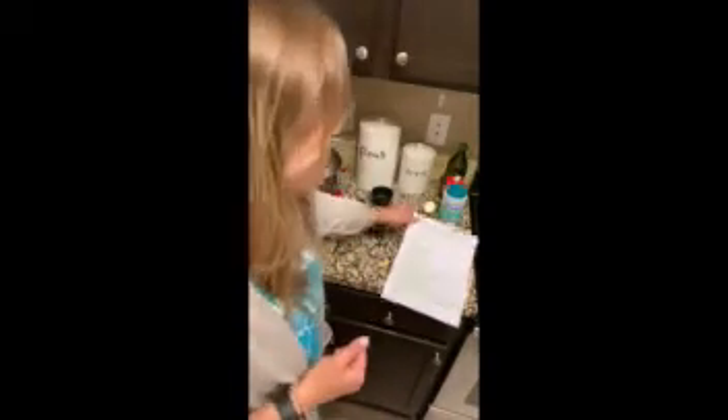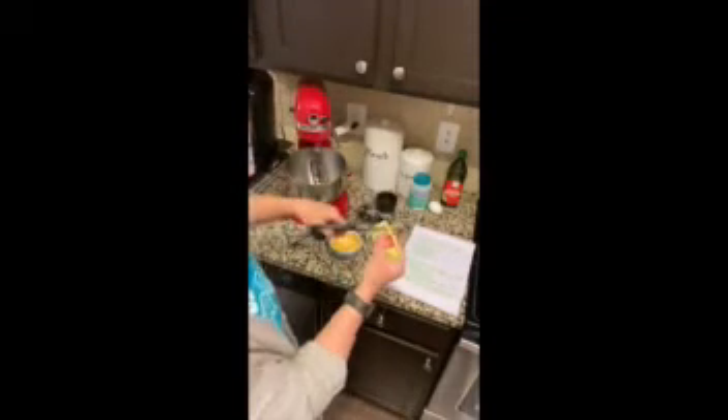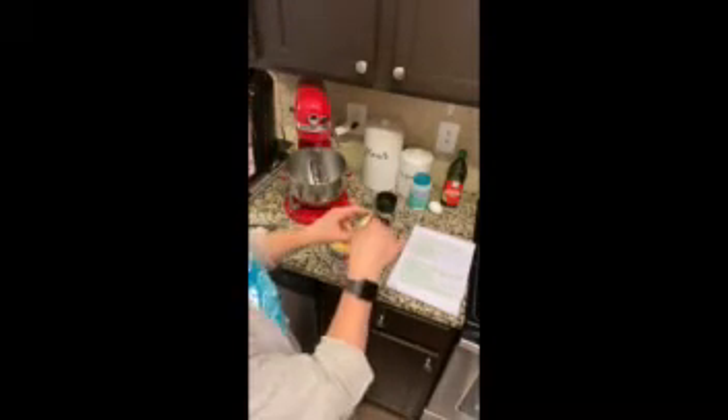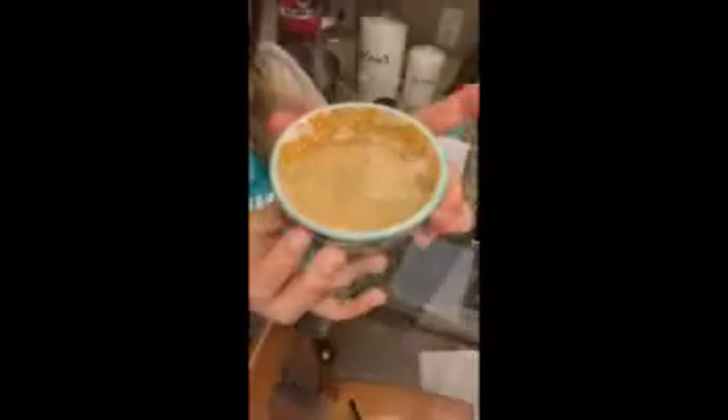Those are all the ingredients. So the first step is we're going to dissolve the yeast in warm water. Here's my water, and now we add the yeast. 'Dissolve' is kind of a fancy word — it starts as a powder and it's going to dissolve, kind of disappear. There's my yeast. Set a timer for 10 minutes. It almost looks dirty, right? So we did step one.